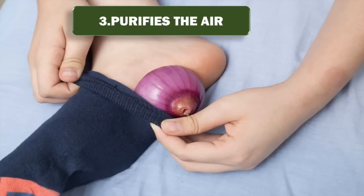3. Purifies the air. This little chamber of smelly onion around your feet will purify the air and keep your feet smelling better and free of toxins and chemicals, pulling them out of your body while you sleep.